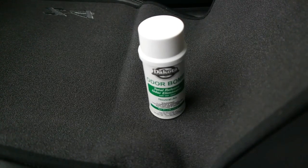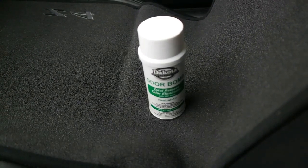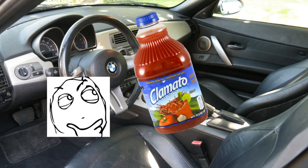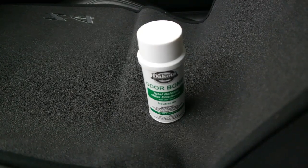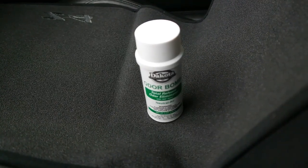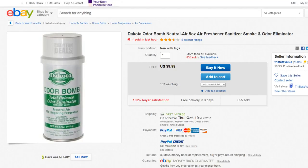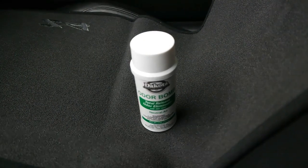Hello everyone, it's Star Sets here. Ever since I've owned this car it's always had a musty smell — not really cigarette smoke, but it kind of smells like clamato, which isn't something I want. So I decided to try one of these odor bombs. I got this one off eBay and the brand is Dakota — there are plenty of other brands out there.